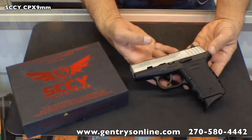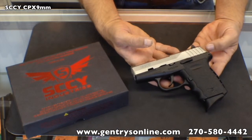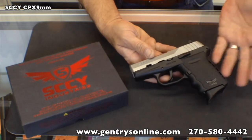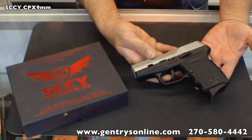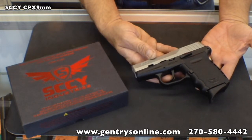This is the CPX2. The only difference between the CPX2 and the CPX1 is that the CPX1 has an ambidextrous thumb safety. It is a rear-hinged thumb safety — it sits right here and works from both sides. Those who have priced concealed carry guns in the last couple of years know that, particularly in this price range, thumb safeties are a little bit of a unique feature.